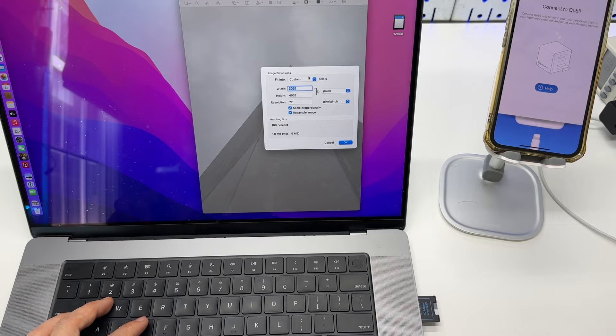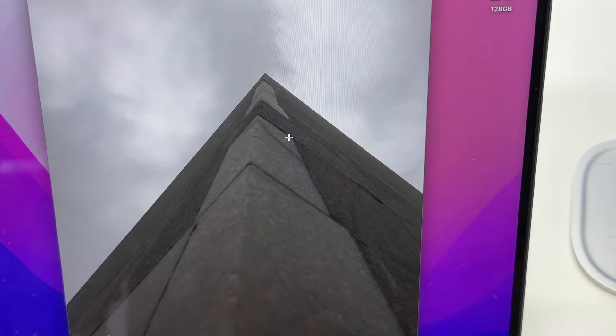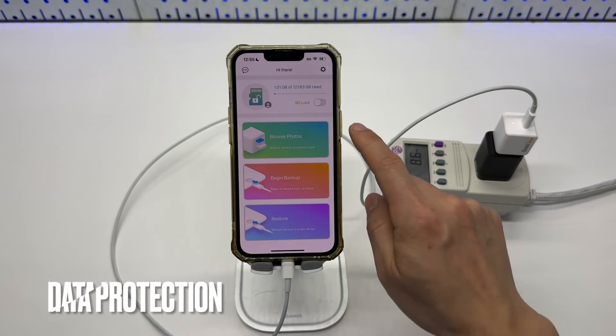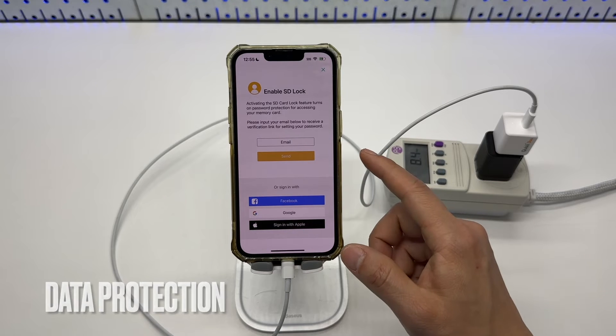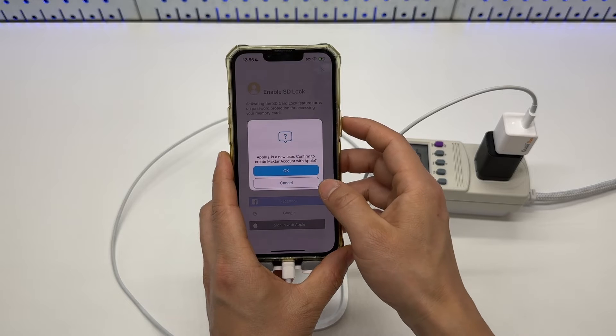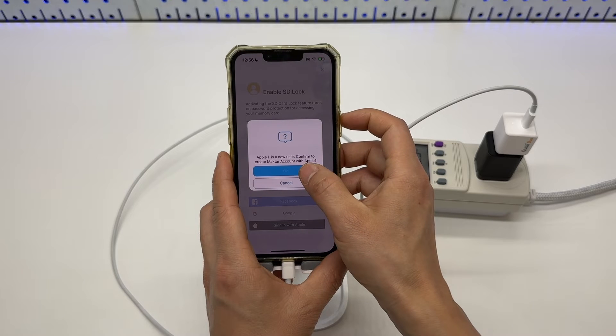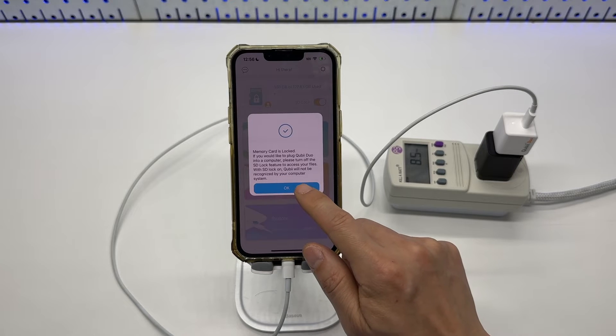All files are stored in one folder. I'm not going to show the full list due to privacy concerns, but here is one image just to verify it has the full resolution. The card can be locked to provide data protection — login is required first. Since I'm using an iPhone, I'm logging in with my Apple ID, and then a password is required. When the card is locked, it cannot be accessed from a computer.